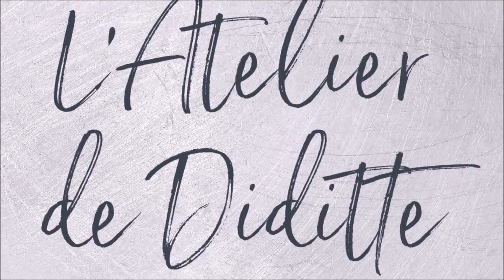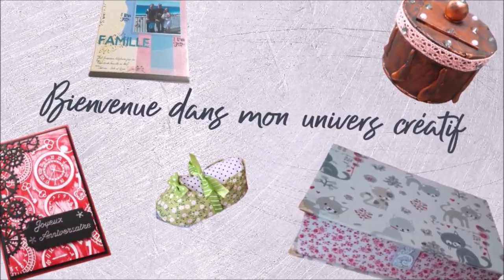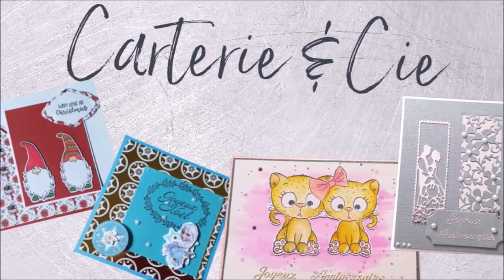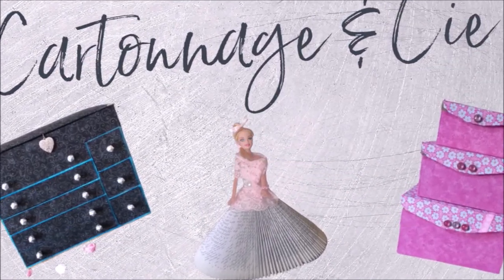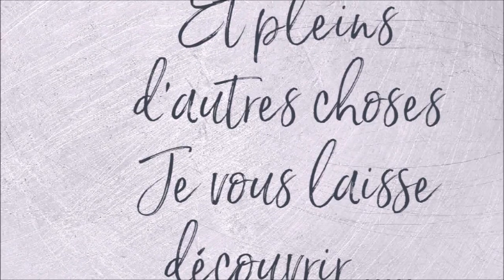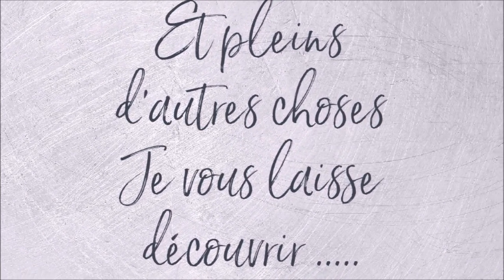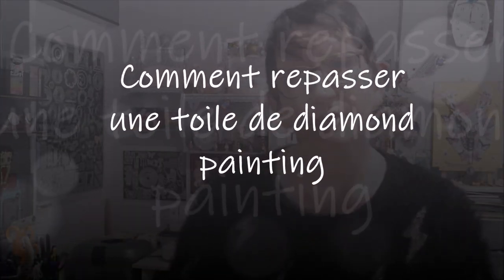This video is brought to you by S.T.A.L.A.N. Hello everyone, we are here today for a new video. Today we are at my table to iron a diamond painting.